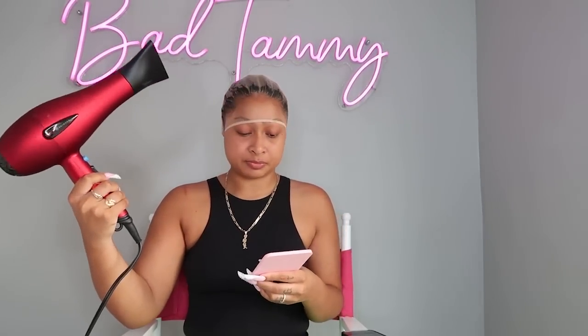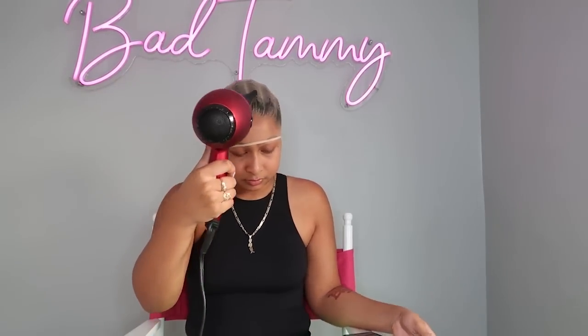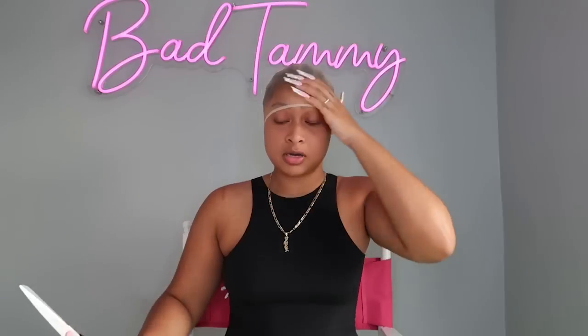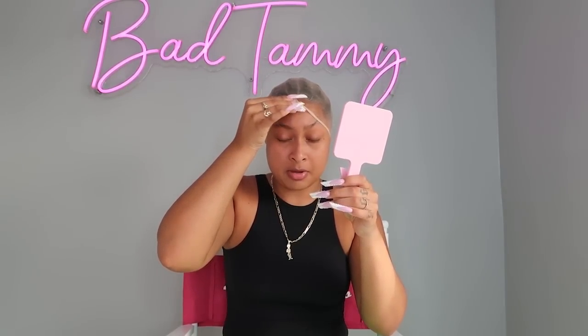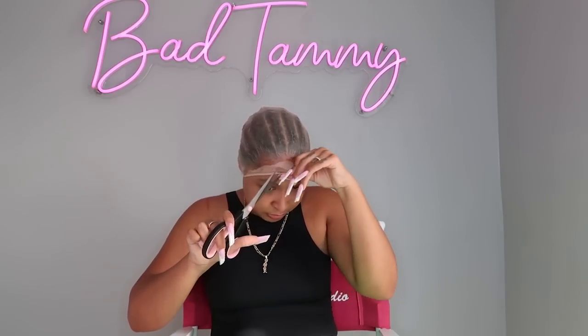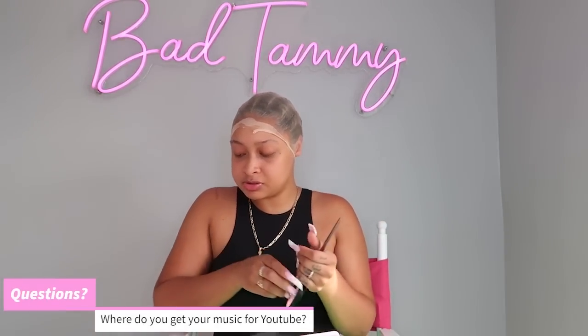Look at this cute cup one of you guys sent me — it says Cool Mom Club. So make sure you guys drink your water. I went ahead and sprayed the cap, now I'm gonna blow dry. Alright y'all, the cap is on there, so I'm gonna go ahead and cut the extra cap off. I hate this part, it always makes my eyes watery.